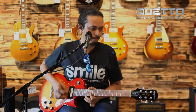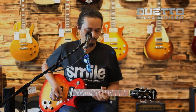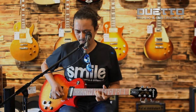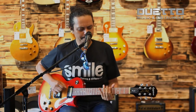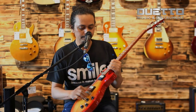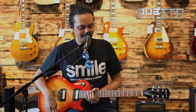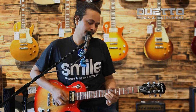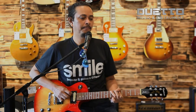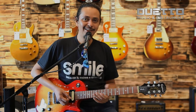Dan kita akan coba di sound dirty. [demo drive] Oh, hot! Memang pickup ini hot. Jadi apabila dia kena agak drive-drive dikit, cakep banget. Dan sustainnya oke ya. [demo sustain] Wow — overbending!